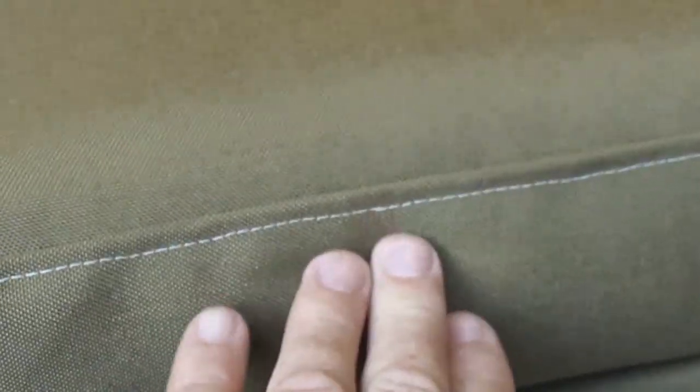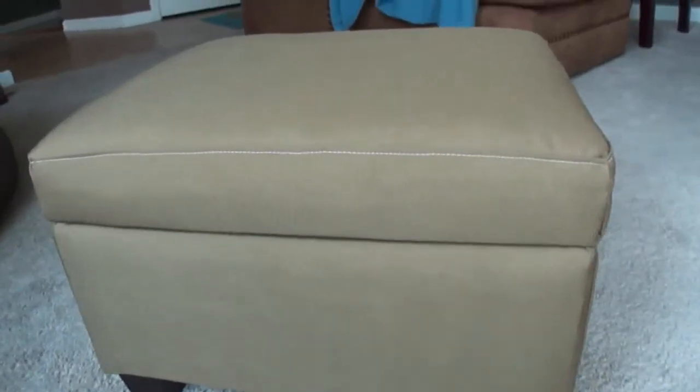That seam is folded down flat against the side and then top-stitched — some people call that a felled seam. That's what I've duplicated in the new cover, the same way the leather was done in the old cover. It's more than just aesthetics: by taking that seam and folding it to the side and top-stitching through it, you get extra reinforcement — doubling the strength.